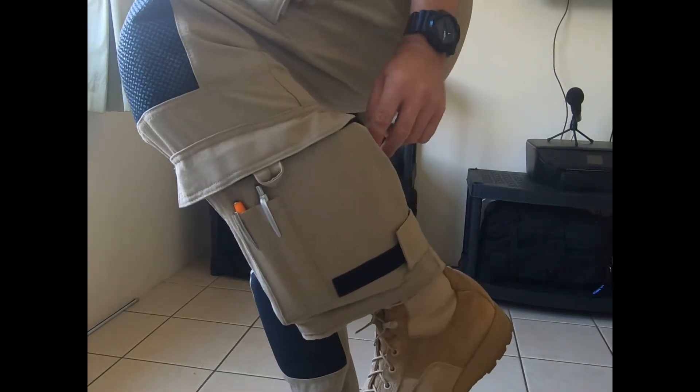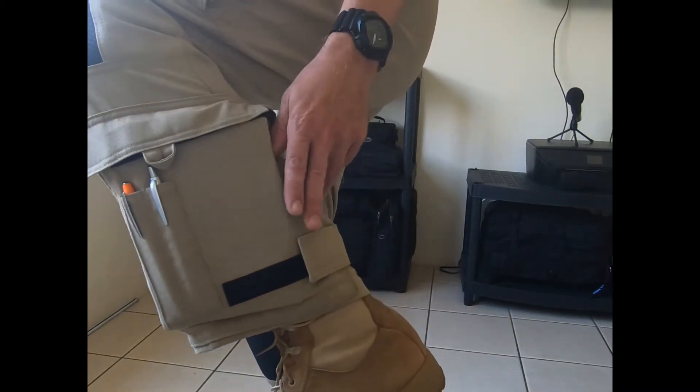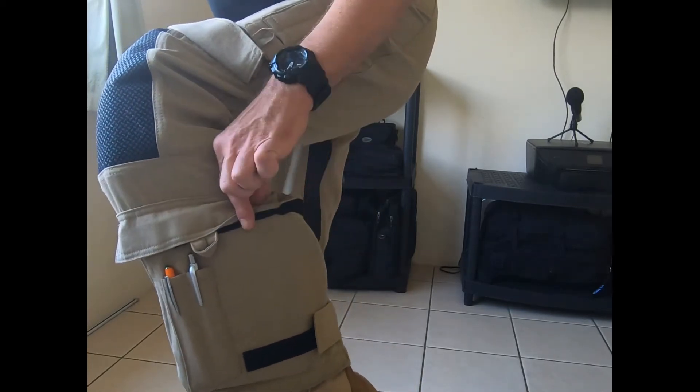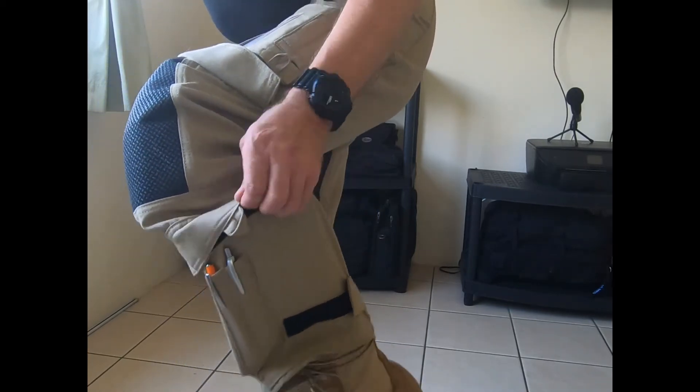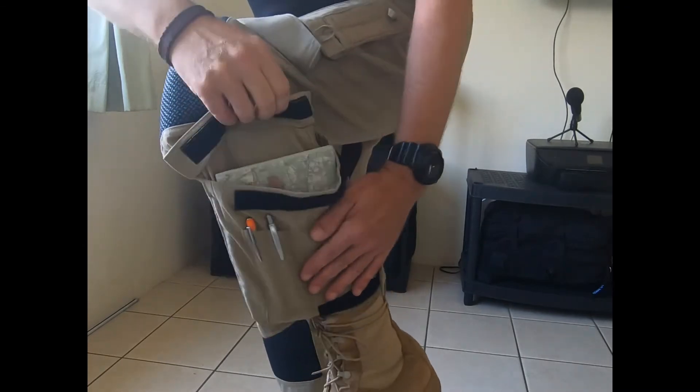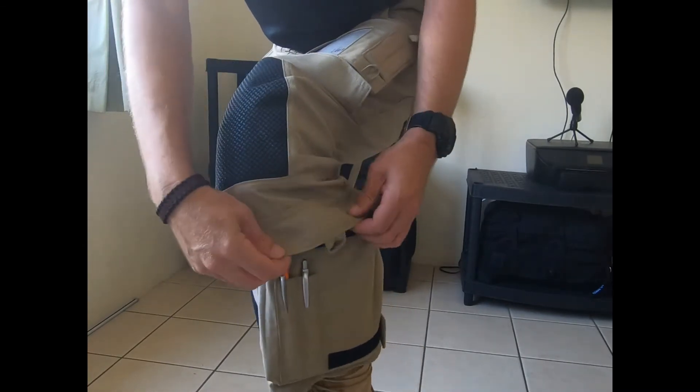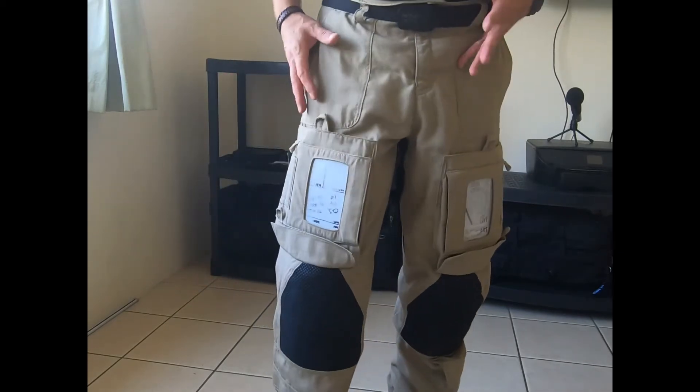And on each leg, we've got a lower section. On the left leg there's two pen pockets, and then we've got a large Velcro-closed chart pocket, so we can put things like sectional charts and all that kind of thing in there.